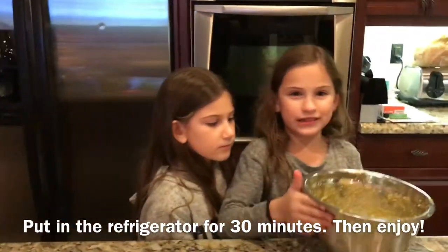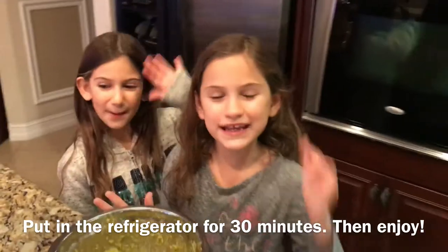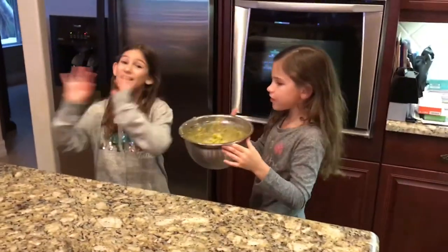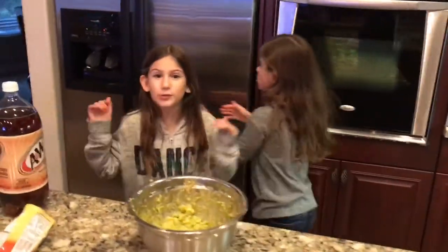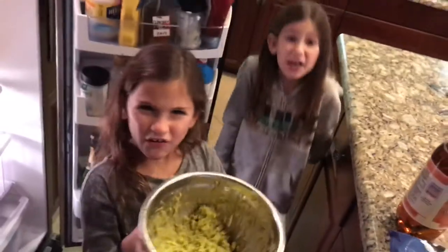And now I'm going to put this in the fridge. Bye guys, thanks for watching so much. Please subscribe to this vlog, and also don't forget to subscribe to our channel. And smash us a big thumbs up — just like you smash the guacamole. Gigi Guacamole Day!